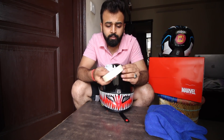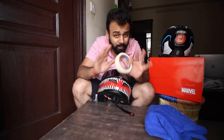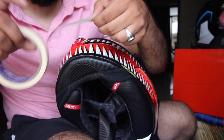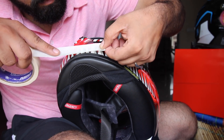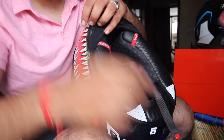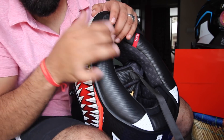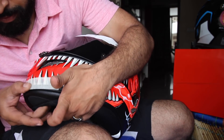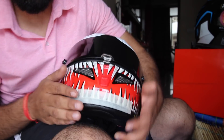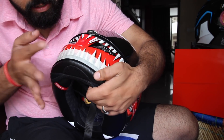Now we will take masking tape and apply it to the area where we want to mount. I'll show you why I'm using masking tape. Make sure there are no bubbles anywhere — paste it as cleanly as possible. My main motive is to cover this area; for safety I've covered the whole area. Later we will peel it off, but first stick it on properly.